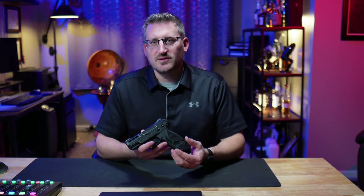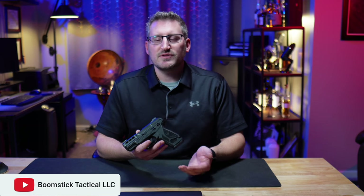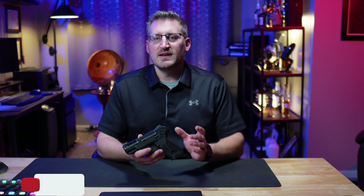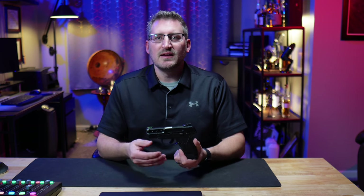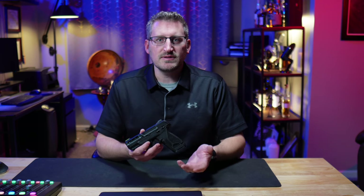When I think of a 380 pistol, what comes to mind is a micro subcompact, similar to the Ruger LCP. Very easy to conceal, but with that small size does come some disadvantages. It is a little bit harder to shoot, even though it is a smaller caliber in the 380. With that small frame, it can be hard to control, especially for new shooters.